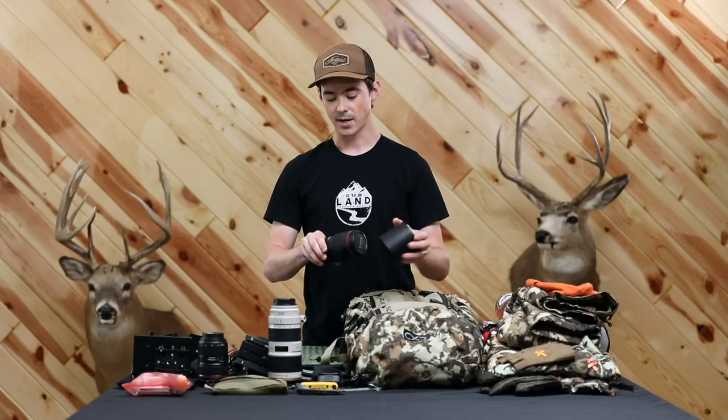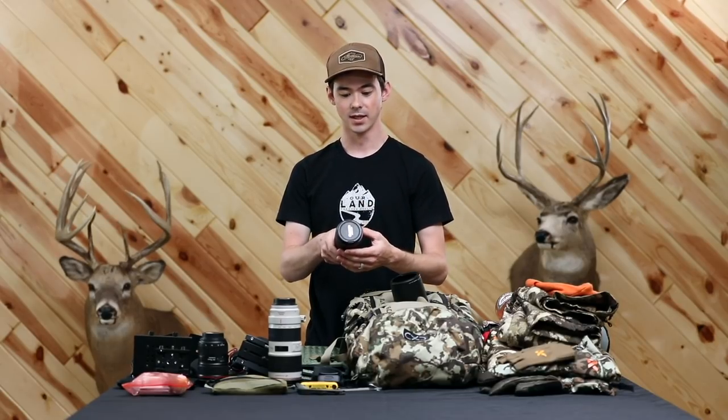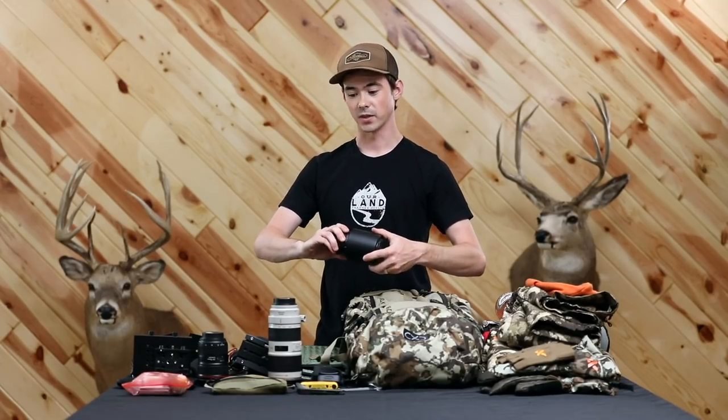I usually throw in one more specialty lens. This trip it was the Canon 100mm Macro 2.8. This lens is incredible, especially if you're successful and get something down — it's great for capturing details of elk hide or antlers, as well as details like hands if somebody's working on an elk or quartering with gritty or bloody hands. You can focus less than a foot away and capture all that detail. All of these lenses are also weather sealed, so you don't have to worry about moisture either.